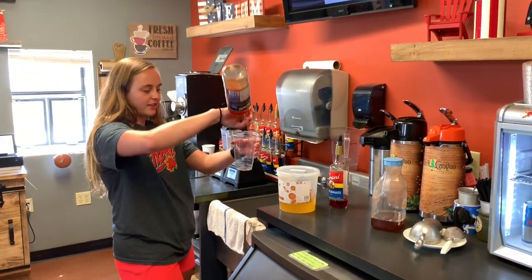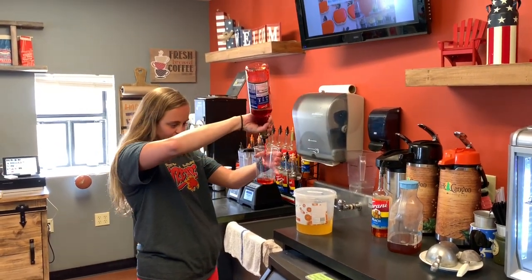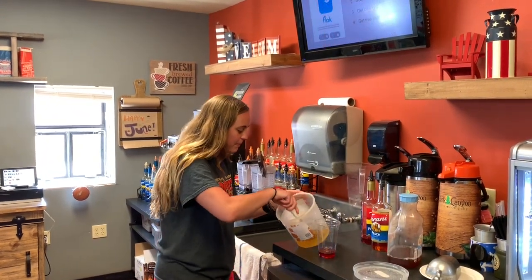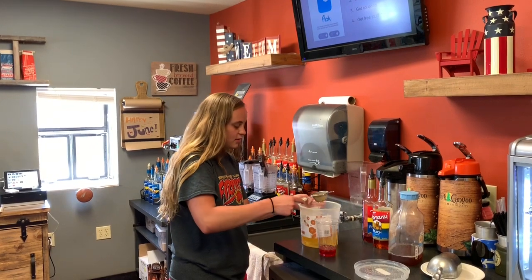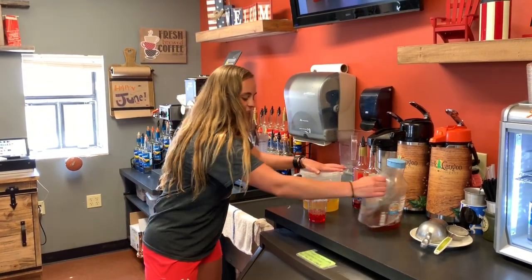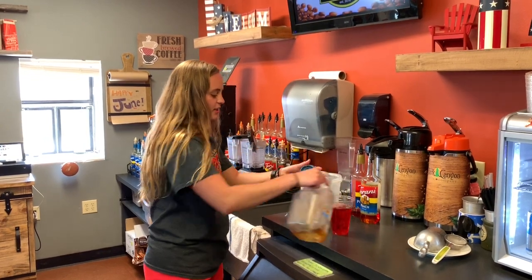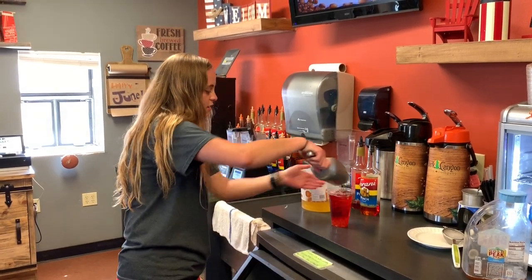So first of all, our boba teas only have half the syrups or flavoring, so I'm going to go ahead and put this in my cup. Alright, so I'm going to go ahead and get my peach bobas — just pull it in low. It's one full scoop in our little strainy thingy. So then I have my flavoring and my bobas, so I'm going to go ahead and add my sweet tea, just to level it, and then I'm going to go ahead and add my ice. Keep it nice and cold.